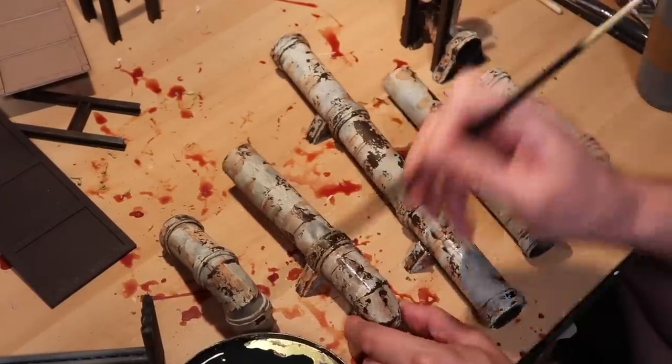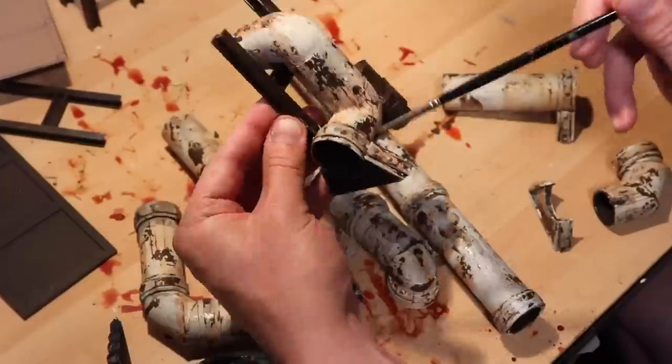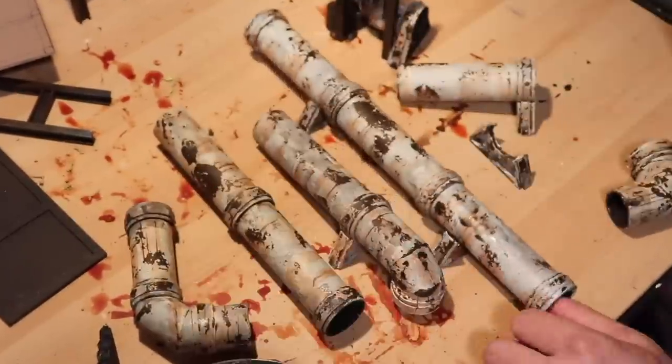We're just about done. The last thing I'm going to do is add a black wash to the recesses, which will really make these things pop on the table. And with that, we'll call it done.